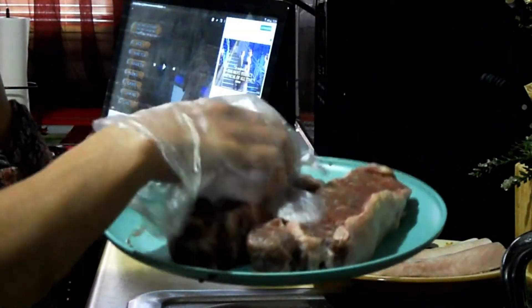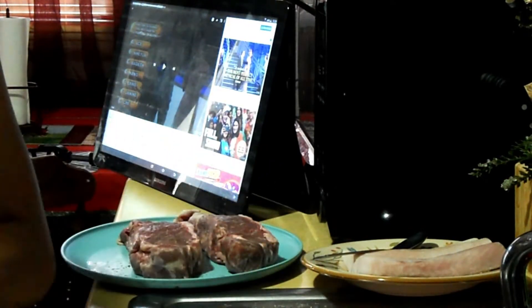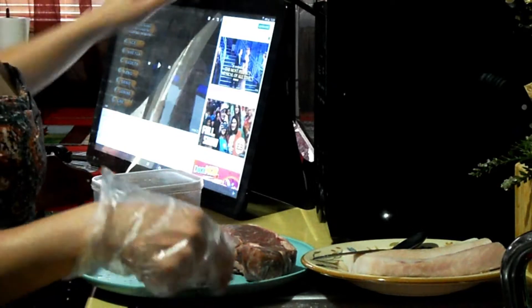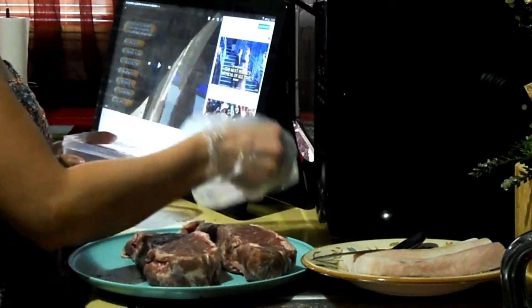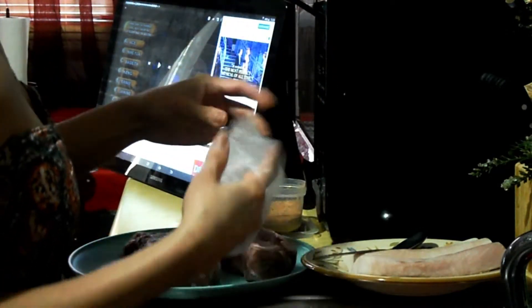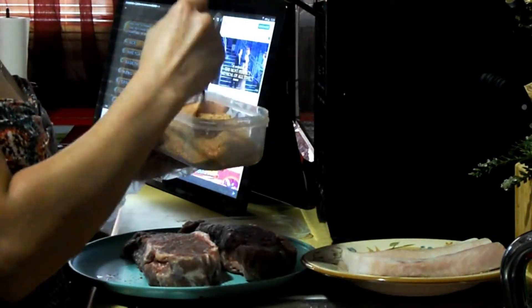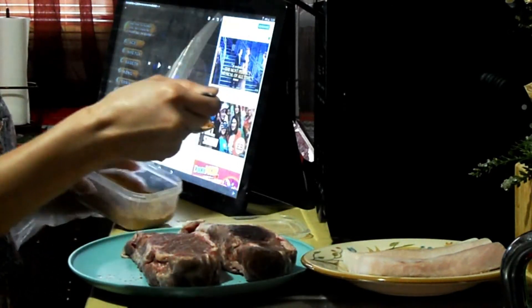I already washed this meat, so I'll just give you some tips. Every time you cook meat, make sure you wash it first before you cook it, because you never know how the company handled it at the shop. Just in case, so we don't get sick.